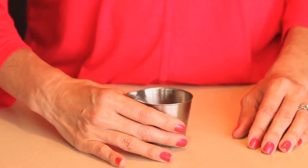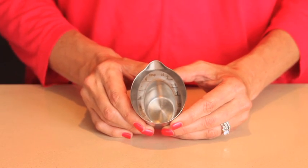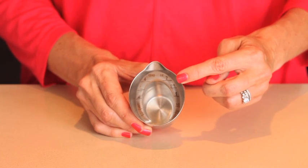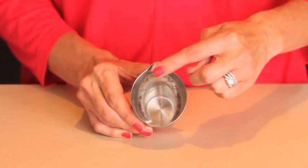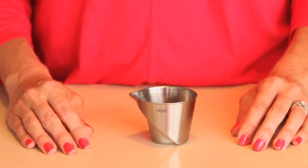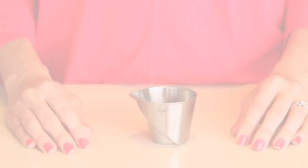The patented angled surface allows you to read the measurement markings from above as you fill the jigger. The jigger includes standard ounce measurements marked on the inside as well as convenient tablespoon measurements. The durable stainless steel construction is dishwasher safe, making it easy to clean up at the end of a cocktail party.